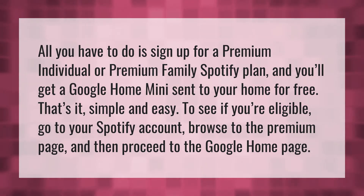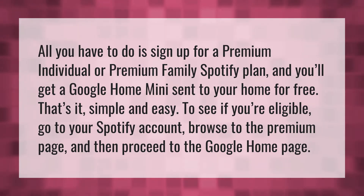All you have to do is sign up for a premium individual or premium family Spotify plan and you'll get a Google Home Mini sent to your home for free. That's it. Simple and easy.